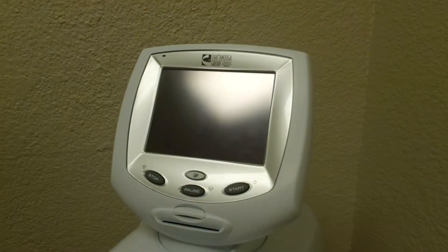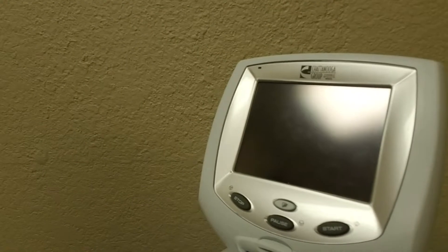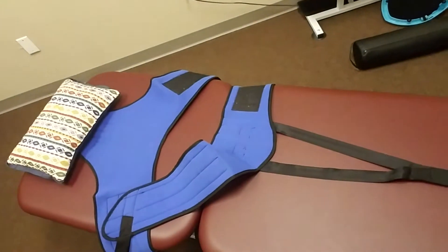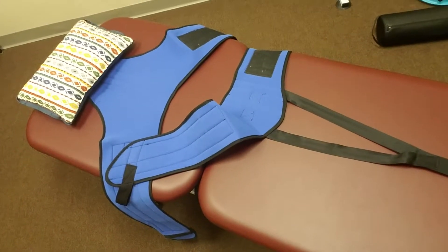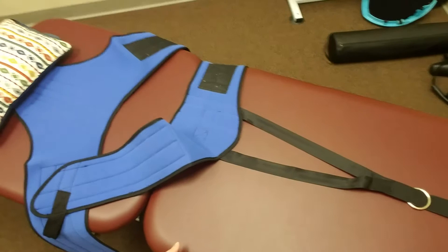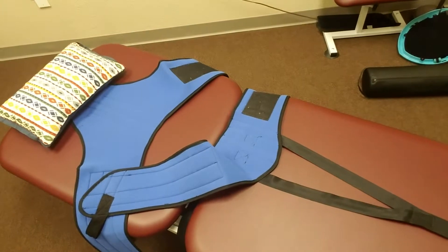I'm going to show you what it does. This is our spinal decompression machine right here. We are very fortunate to have one of the better machines on the market. This is our table — what happens is we strap you into the table and we tilt it to accommodate wherever your particular disc issue may be. This table actually separates right here, which helps with the pulling. When it pulls, it's encouraging that disc to go back within its boundaries and also inviting water to come back into the disc.